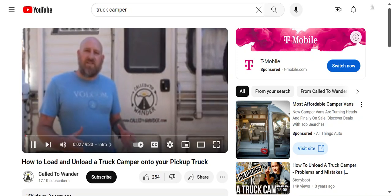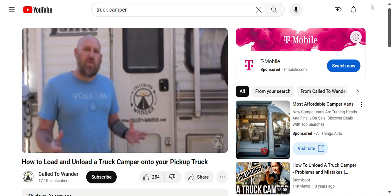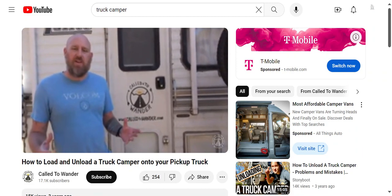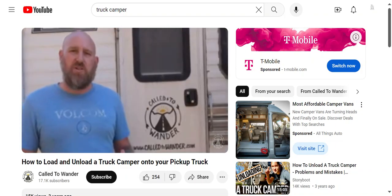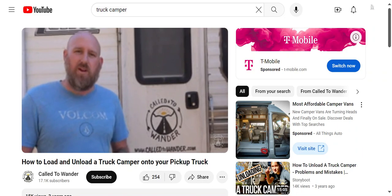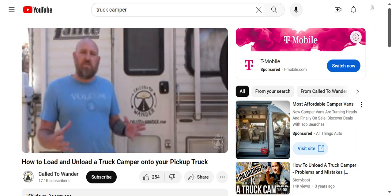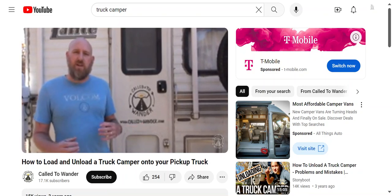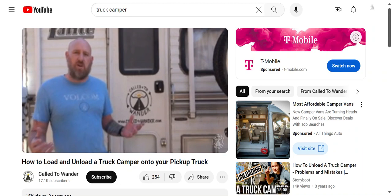Hey, it's Chris with Called to Wander. Thanks for taking time to check out this video. If you're watching, you either have a truck camper or you're thinking about getting one and you want to know how to load and unload it properly. In this video we're going to show you how we load our Lance 845 truck camper onto our Ford F-250 flatbed truck. Some things will be different for you depending on which camper and truck you have, but the principles are the same.